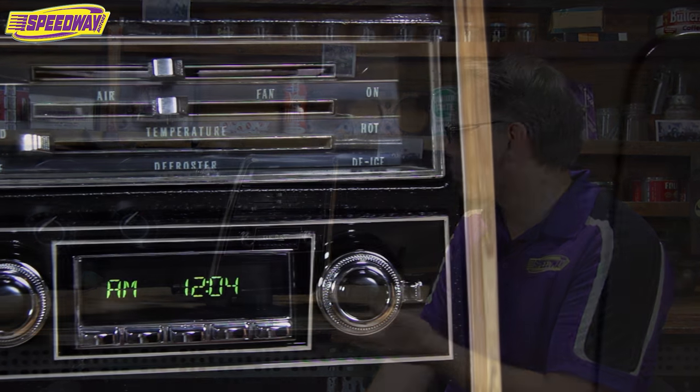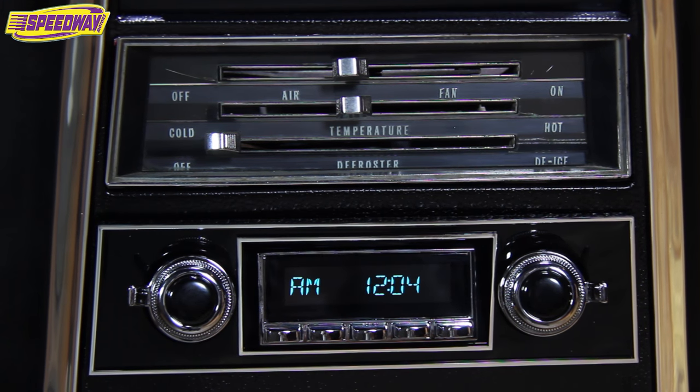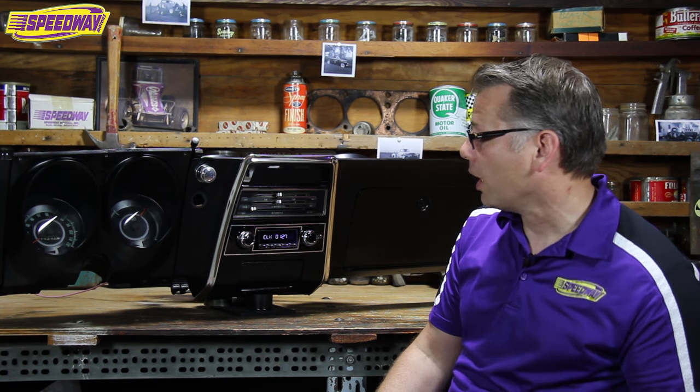That's where Retro Sound excels, and you can see this thing looks great. What you don't see is behind the scenes, everything inside this little box that makes it just as good as even your most modern high-end car coming out today. It has Bluetooth capability. You can do hands-free driving with your cell phone, and you can play your playlist off your cell phone.